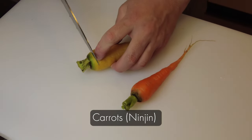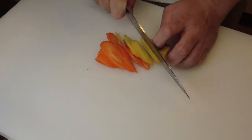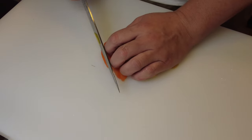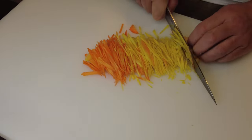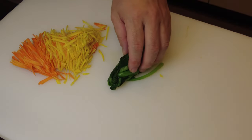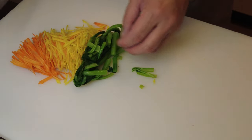I'm going to cut carrots, which is ninjin. I'm going to slice them and cut them into two sticks. I also cut the mustard spinach into the same length as the carrot.